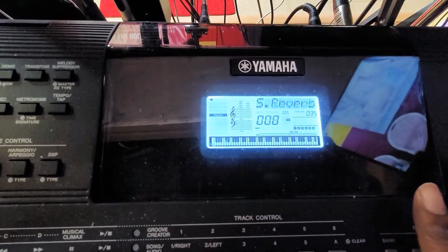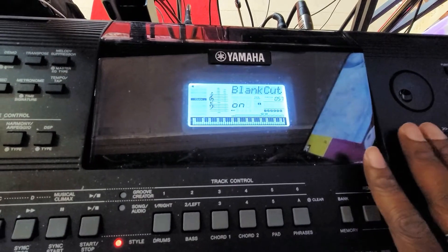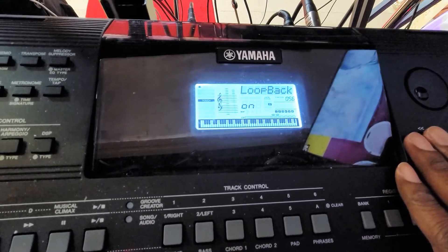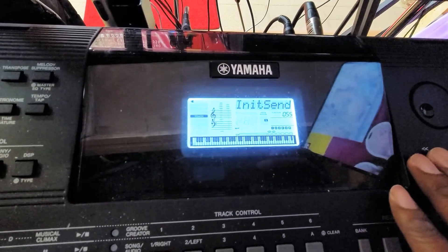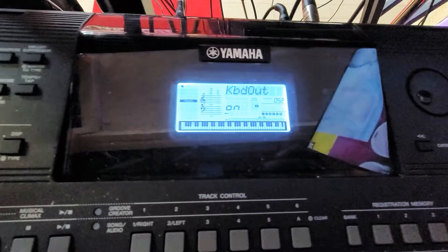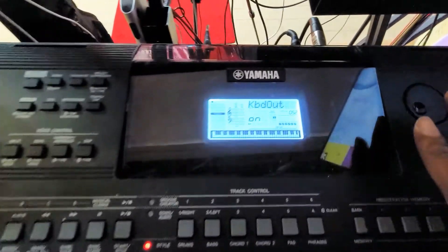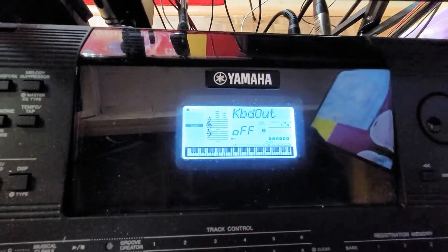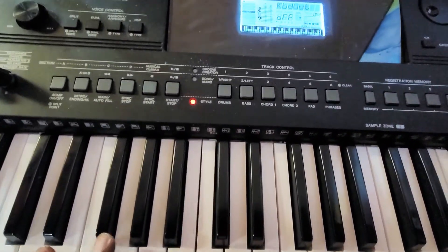Let's see if we can find it. That's not what's causing the issue — keep looking. There you go: Keyboard Out. Once I turn it off, I have no more feedback from the computer.